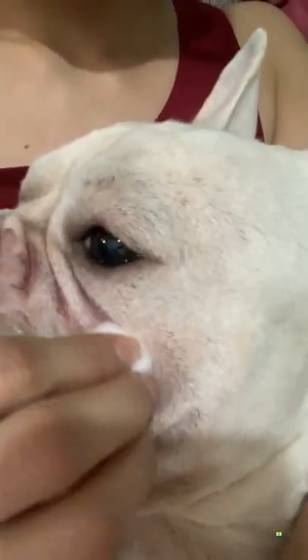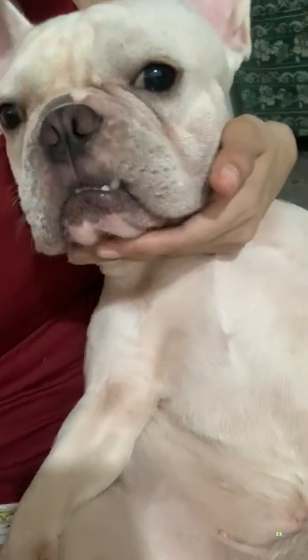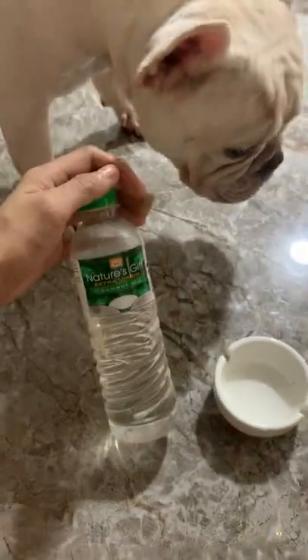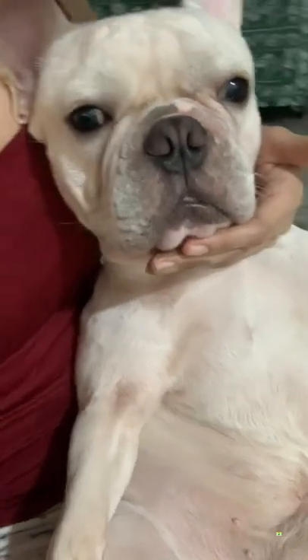Since Frenchies' eyes bulge further forward in the skull, this frequently inhibits the growth of their tear ducts and leads to irritation and tear stains, especially if your dog is a white-colored breed like mine — their tear stains are more obvious. I purchased a tear stain drop remover product from the pet store, but it wasn't able to remove my French Bulldog's stains. After doing some research and watching videos online, I discovered that coconut oil is more effective than an actual tear stain drop.